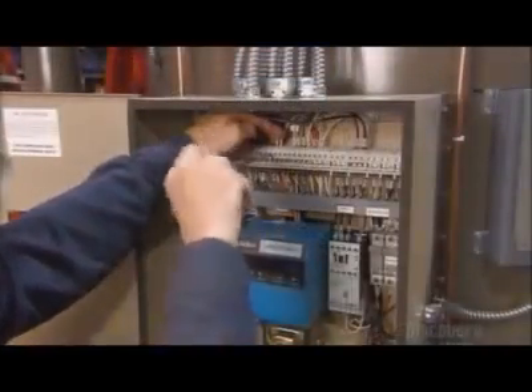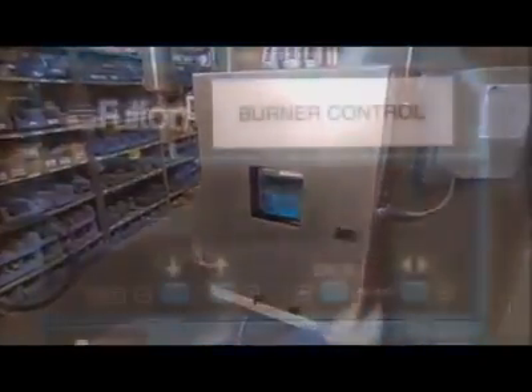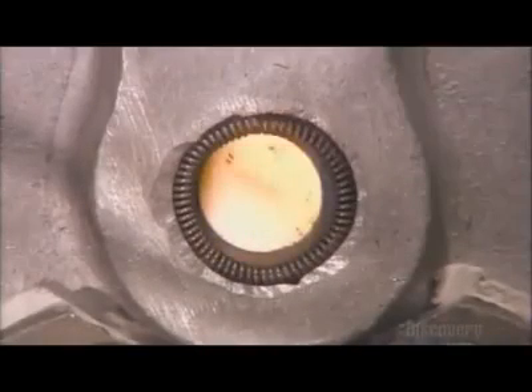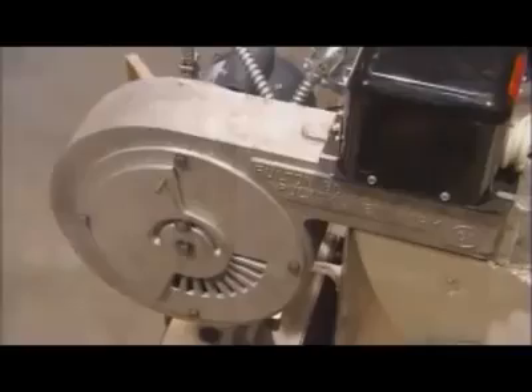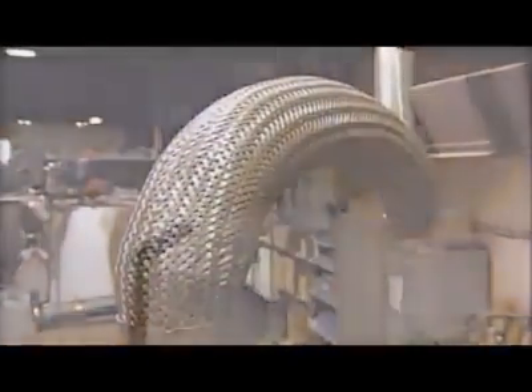A worker connects the electrical control panel so he can test the safety and operation of the boiler. He powers up the unit and fires the burner installed inside the combustion chamber. He opens a steam outlet pipe on a test line and makes sure all the control devices, including the water level indicator and the blower, are working properly. This boiler passes the test — it generates the correct amount of heat and steam.